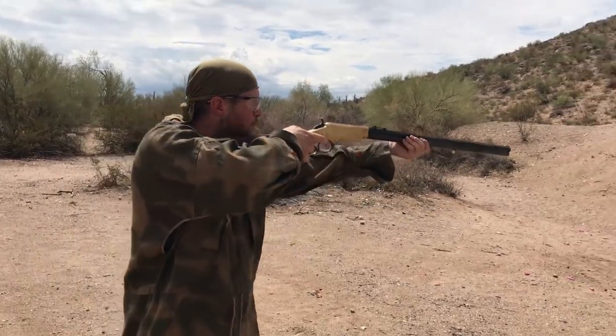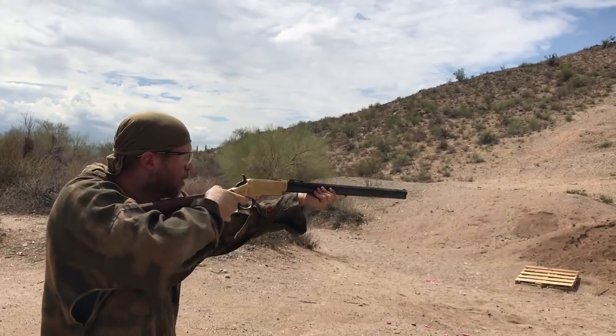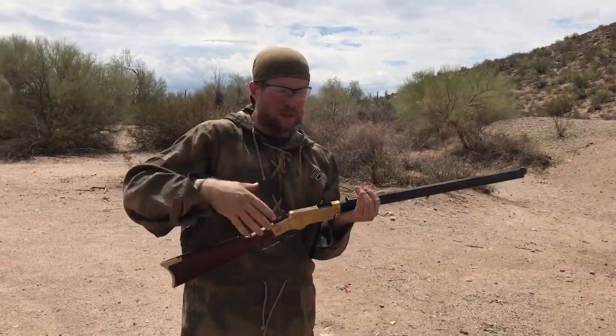We've got 10 rounds — let me go ahead and fire two of them just to prove the gun's working. Okay, I'm going to leave it with a spent round in the chamber, hammer down, and that's how we'll mud it — like you're running through the field and drop it in the goo. Let's see what happens.